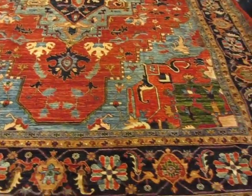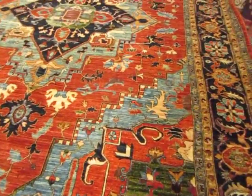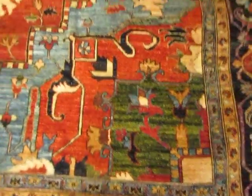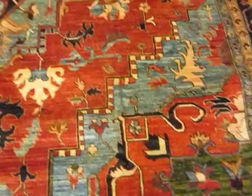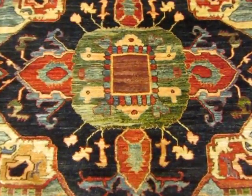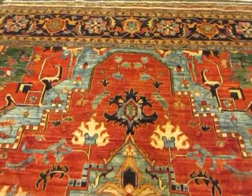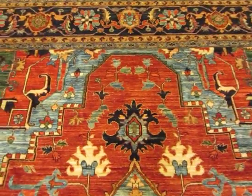This is a new rug woven in Afghanistan in beautiful jewel tones with green and a very, very pretty light blue, navy, variegated greens in the medallion, hand-spun wool, dyes made from plants — or they're called vegetable dyes.